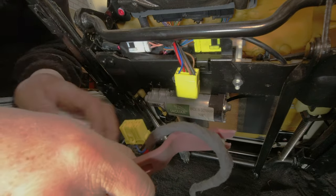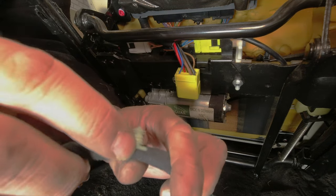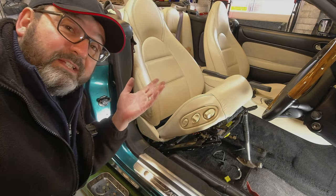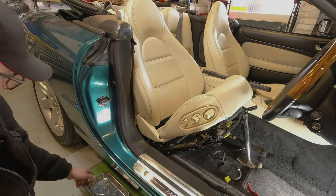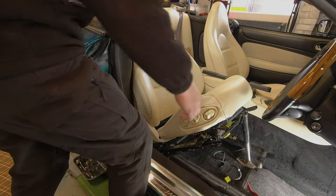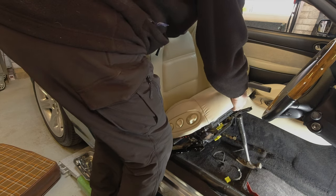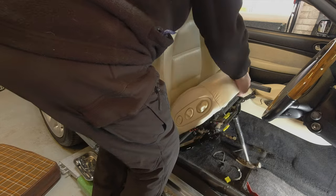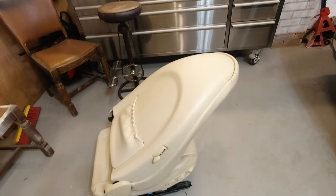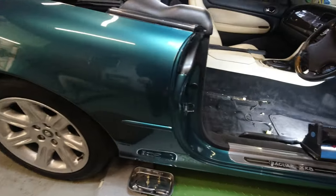Using one of my little trim tools, I'll pop that fir tree connector off - a little fir tree trim connector that's been taped to the wiring loom to tuck it up. Then we just have to lift the seat out carefully - mind your back. And there's our seat out!